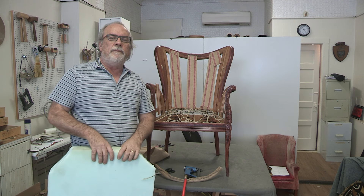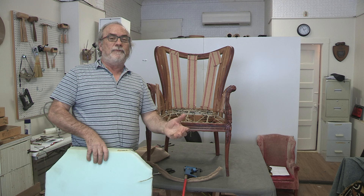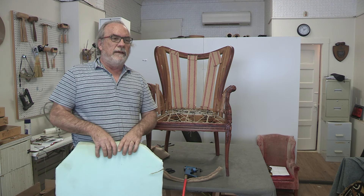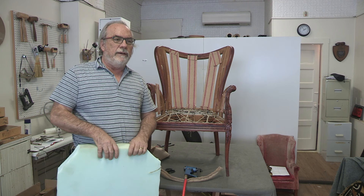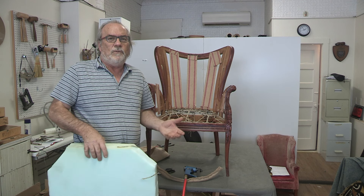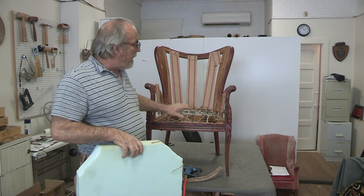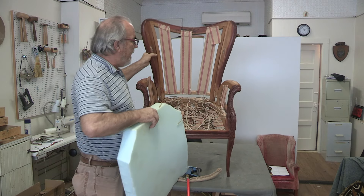Welcome back to Broadway Upholstery School. Please subscribe because I'm going to show you some tips that might save you a lot of time and aggravation if you're upholstering, especially professionally. This chair is an interesting project — it came to me smoke-filled and the customer didn't want any of the original stuffing at all, so we stripped it down to the frame. I've got it built up to the eight-way coil spring.